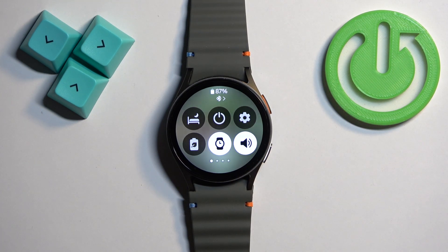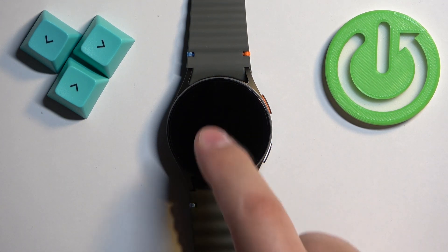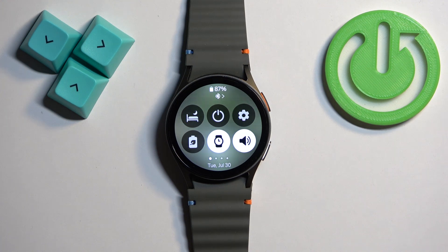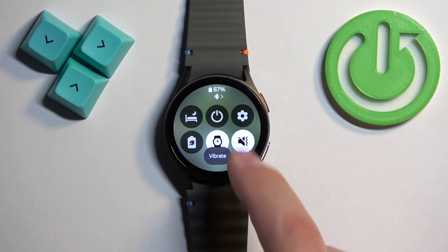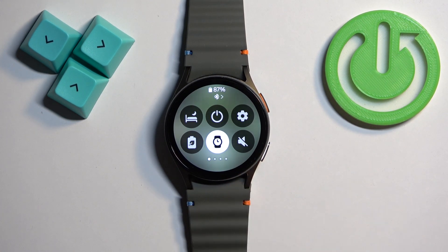This is basically the sound mode icon and here we can change between different modes of sound — for example, like on the phone you have vibration, silent, and stuff like that. If you want to enable the silent mode you need to keep tapping on this icon until you see the message 'mute' and the icon looks like a crossed-out speaker.